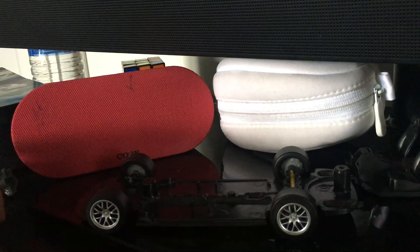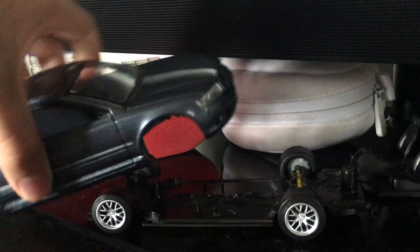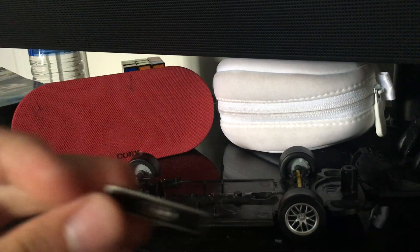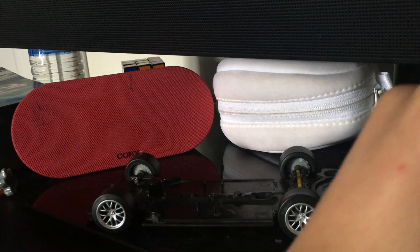I'm going to be painting the car black. I'll have to strip the paint and stuff — I'm not sure if I am yet, I'll have to think about it.